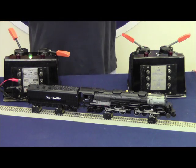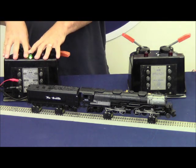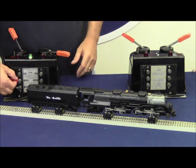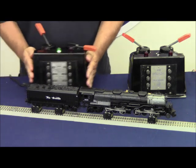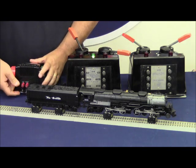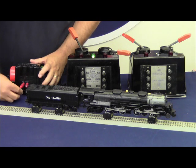The reason I'm showing you this is so that you understand the difference in performance between a smooth sine wave transformer versus a chopped sine wave transformer like the CW80. Now what I'm going to do is go ahead and move the 30B off to the side and bring in that CW80 transformer and connect it to the track.